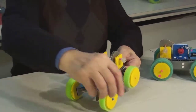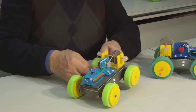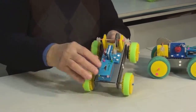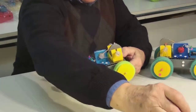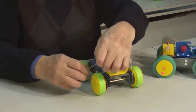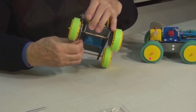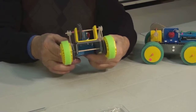Now the only thing left is to connect our second gear. We will take the elastic band and connect the small pulley with the large pulley by the wheel. Let's check it. Here we will put our second elastic. Let's check it again.